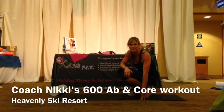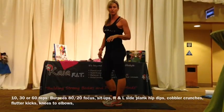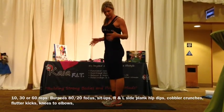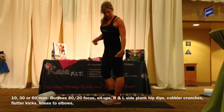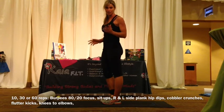I want you to stretch in between each of our abs. We're going to start with burpees. We're going to have an 80-20 focus, so I'm going to do 30 reps focusing on my left leg and then 30 reps focusing on my right leg.